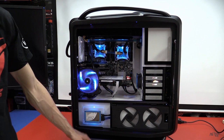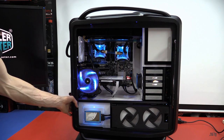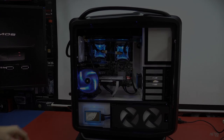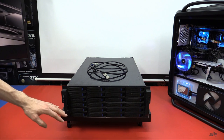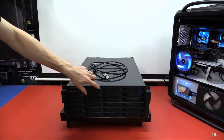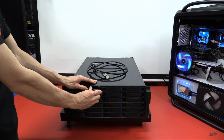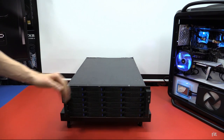Now I'll grab the Norco storage box that connects to the main system. This is my storage array — it's a Norco 4224, with 24 three-and-a-half inch hot-swappable drive bays in the front. Most of them are 1.5TB, 2TB, or 3TB drives. There's about 60 terabytes of formatted capacity in here.